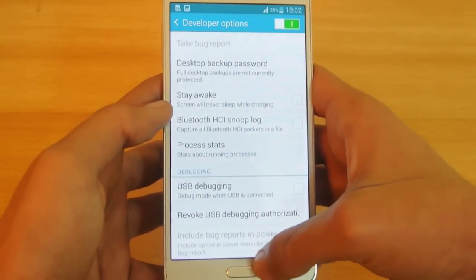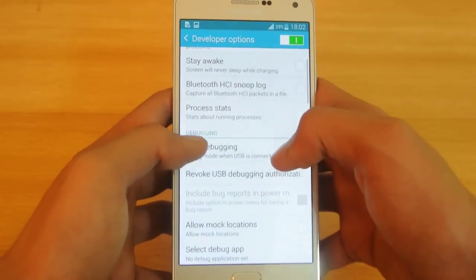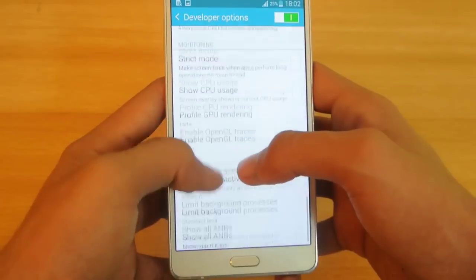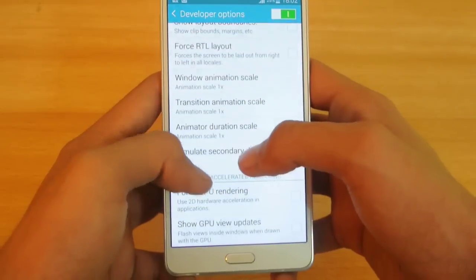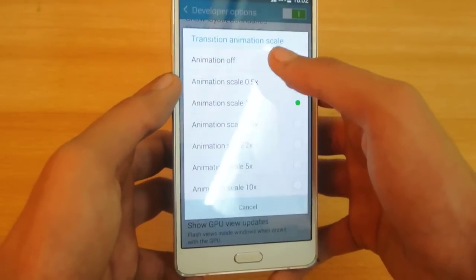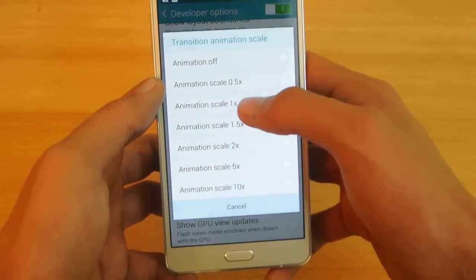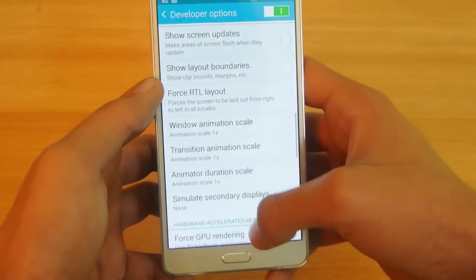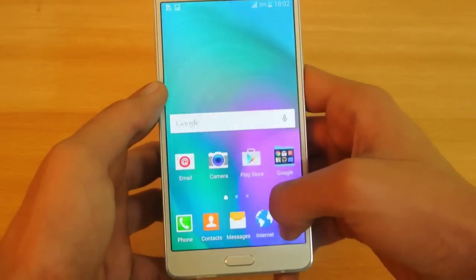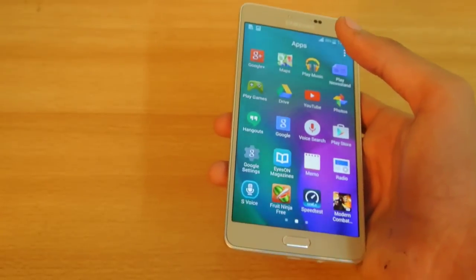Another tip is how to make the Galaxy A7 a little bit faster. I made a video about fixing the home button lag — this is similar. In Developer Options, you can turn down the animation scale from 1x to 0.5x. Your device will definitely feel more responsive, and when you press the home key it will respond really fast.